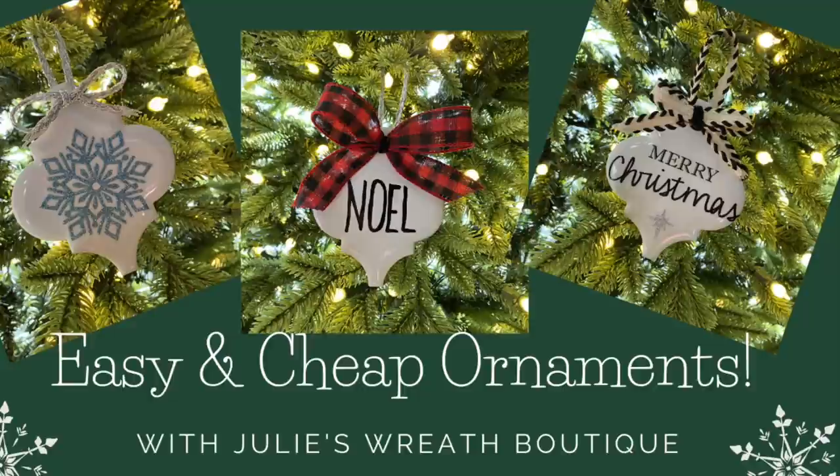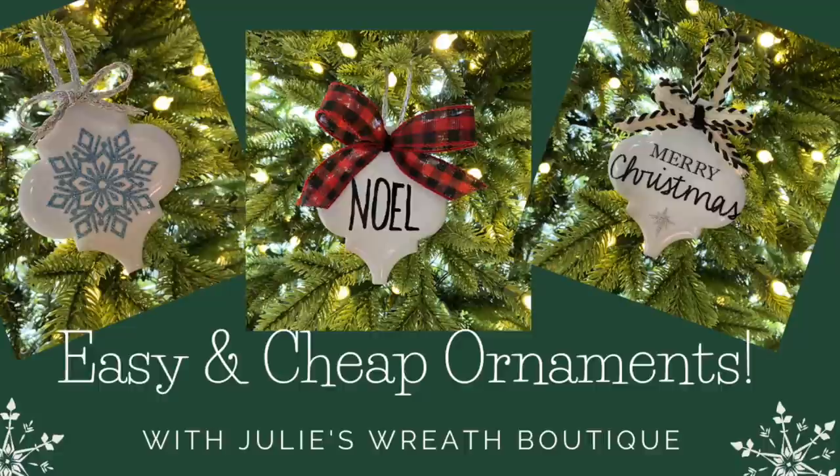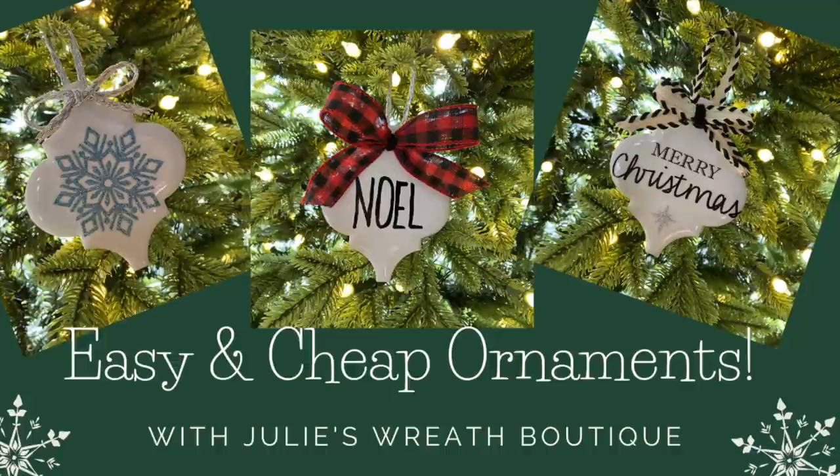We're going to use some stickers from Hobby Lobby, a Sharpie, some ribbon, and hot glue, and we're going to make very easy and cheap ornaments to give away this year.